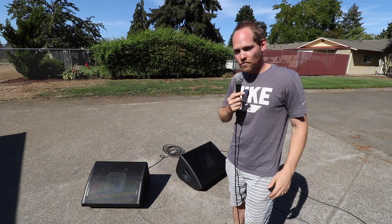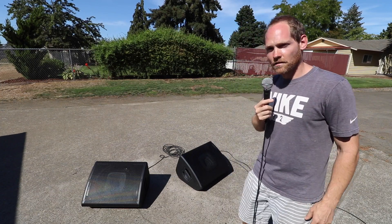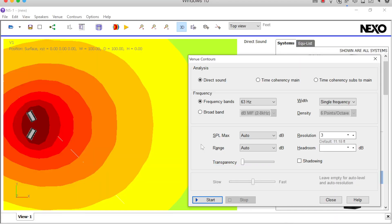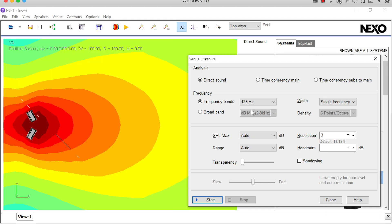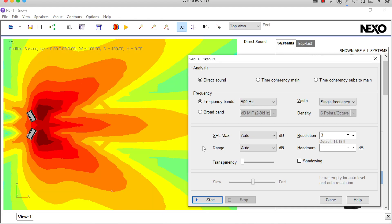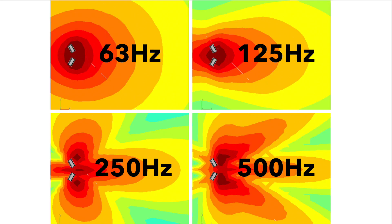But first, let's take a look at some frequency graphs to get a handle on what we're talking about. We can see here that between 63 and 500 Hz, we have an omnidirectional response that slowly starts to build some lobes as we go higher in the frequency range. That's just the physics of having two sources separated by a few feet.